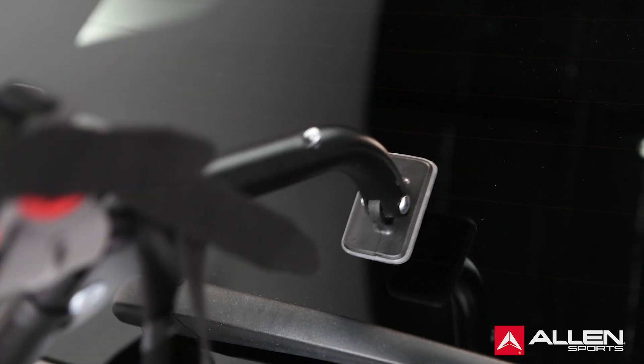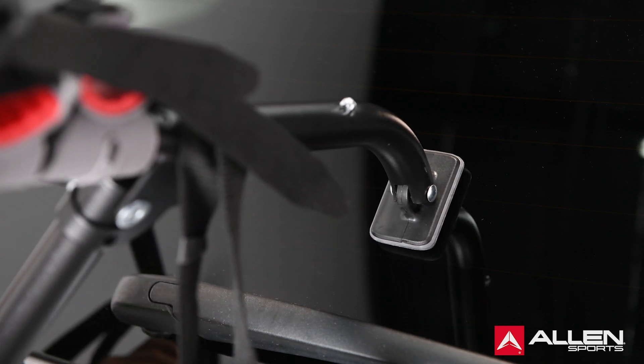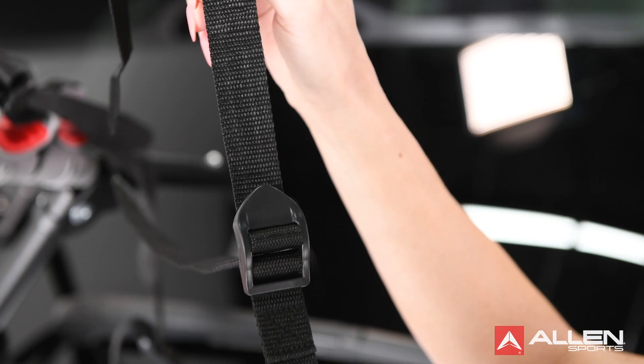Before installing the rack onto the vehicle, make sure that contact surfaces between the car and rubber feet are thoroughly clean and free of dirt. Make sure that all buckles are threaded, and inspect all straps to make sure they are not worn or damaged.